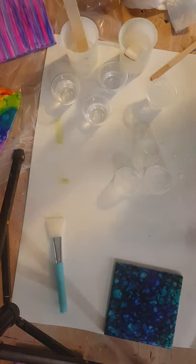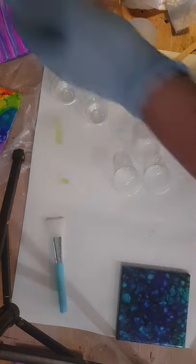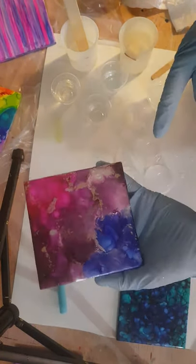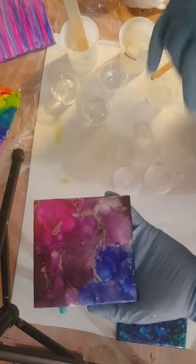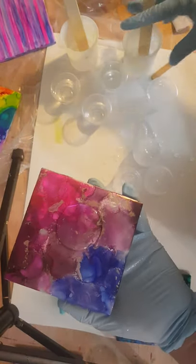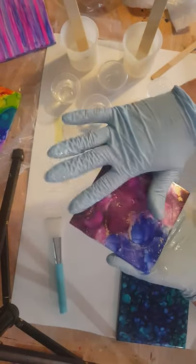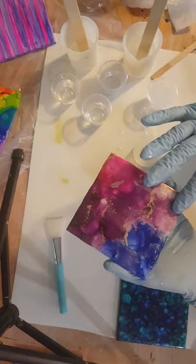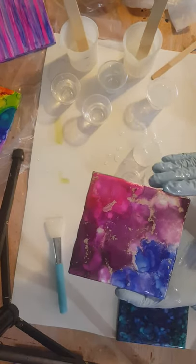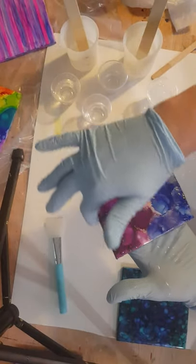I'm going to go ahead and do another one with the alloy on it, since my finger is still glitter free. Just smooth it on. It's not taking very much epoxy at all for each one. I would say probably 10 to 12 mLs per coaster.